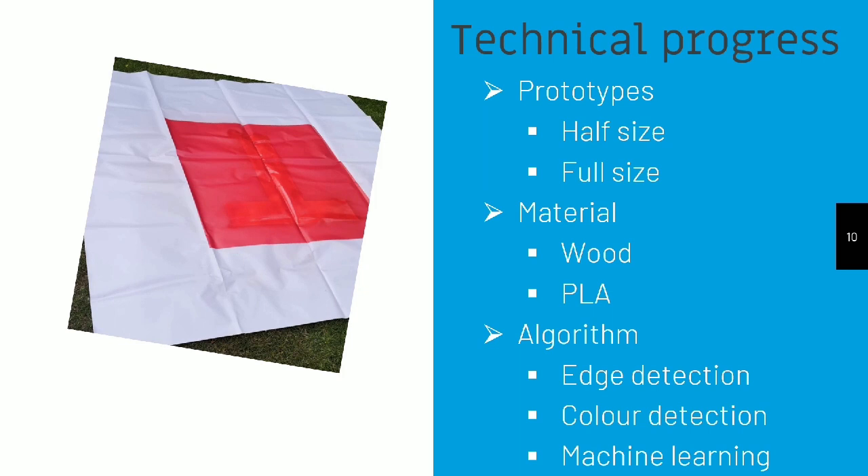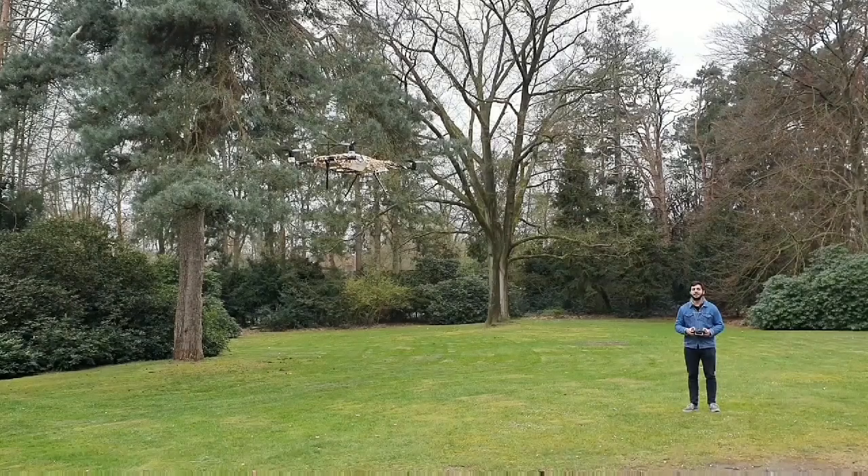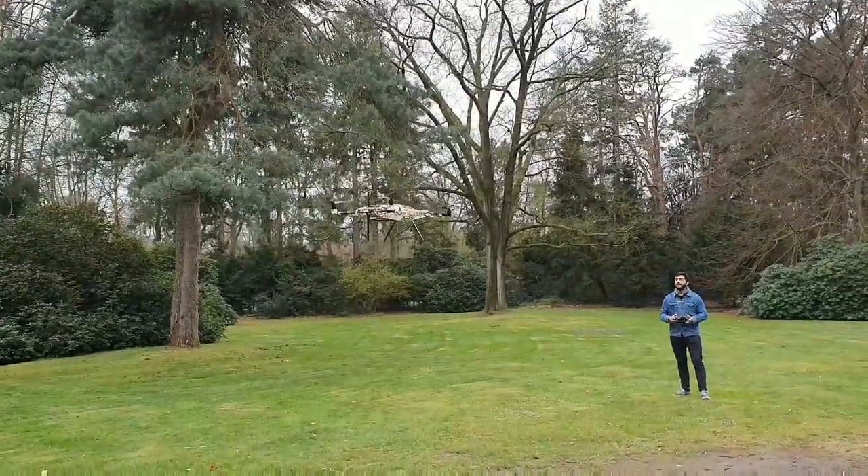Finally, I would like to show you a video of our test flights. What you see here is a video of our first wooden prototype flying and landing automatically.